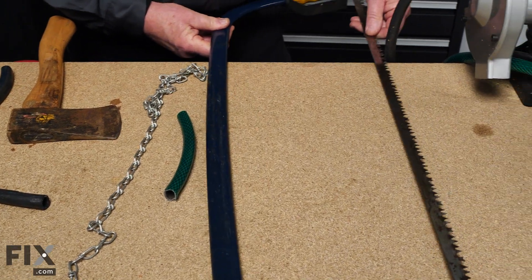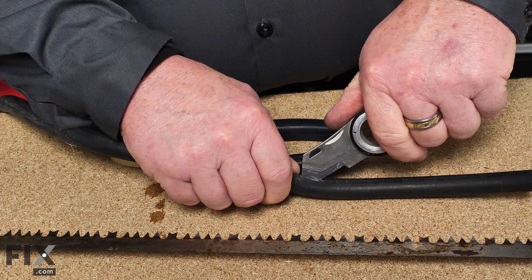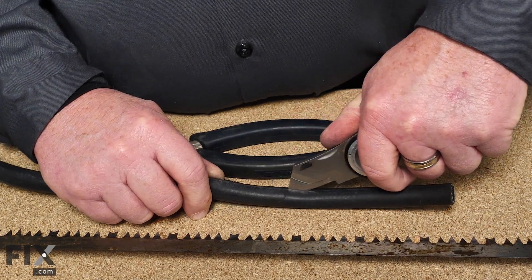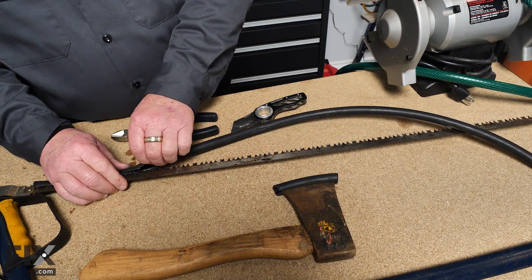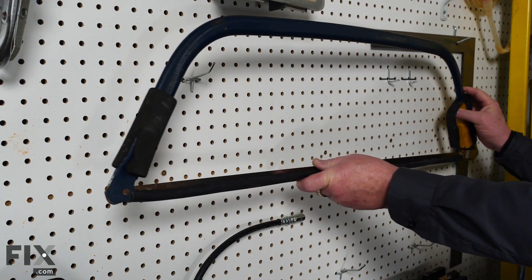To make a guard for your buck saw, just take your old hose, cut it to length, and take your knife to slit it open. Now that it's cut open, put it onto the saw blade. Now you don't have to worry about anybody cutting themselves as they try to pick up your saw.